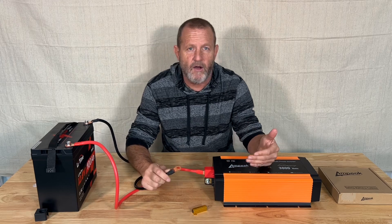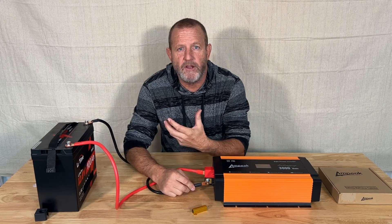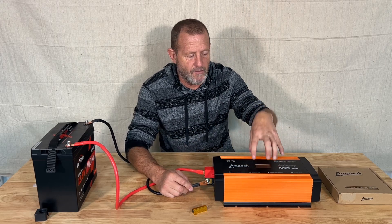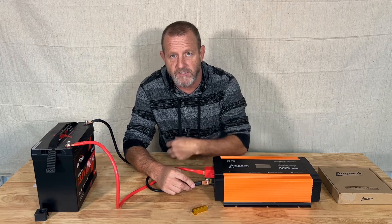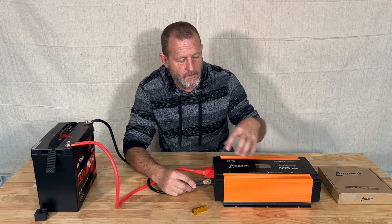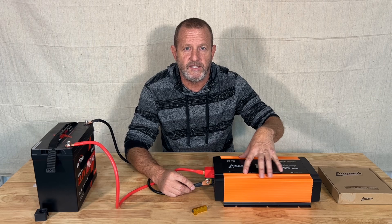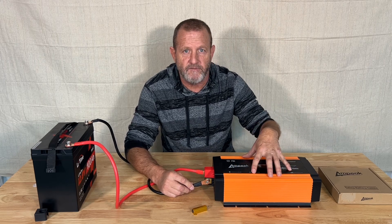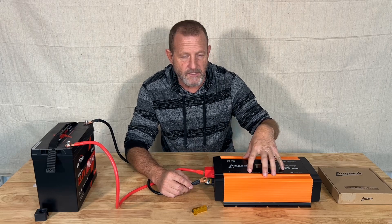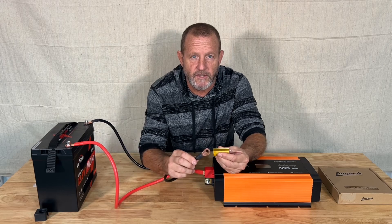That's all it takes. Now our capacitors are pre-charged. Now if we touch, we have no spark. The capacitor is going to hold that charge for a little bit — not indefinitely, but for a little bit — and it gives us time to hook our battery cable up to the inverter. No spark, super safe. And it's going to really increase the longevity of these inverters. Those capacitors are one of the things that really tend to go out a lot in these inverters, and it's from not pre-charging. That's how we traditionally would do it.